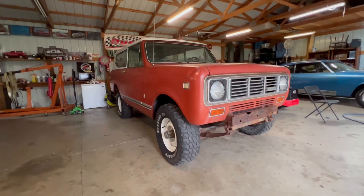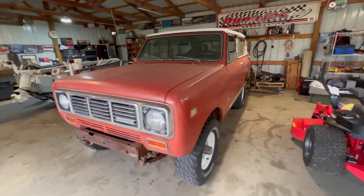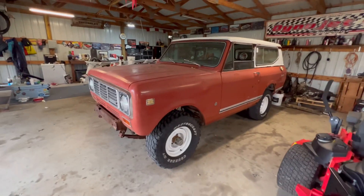It looks so tiny in here compared to those K5s. You don't realize how little this thing is, but I'm so ready. So, first order of business — we've got to get that four-cylinder out of here. And not because it's bad, it's because it's no good — it's locked up.